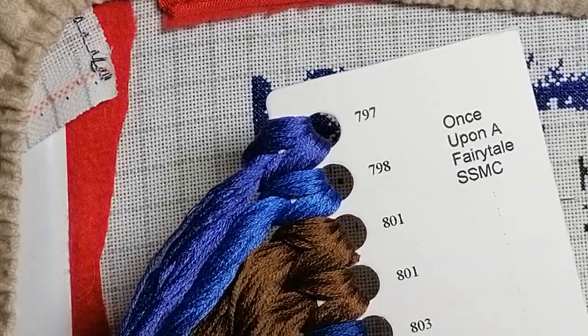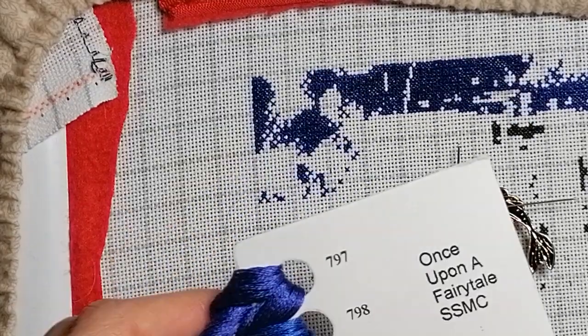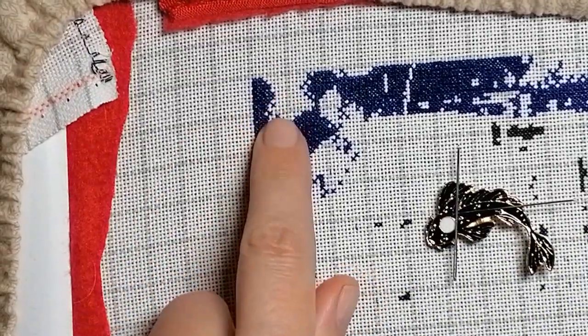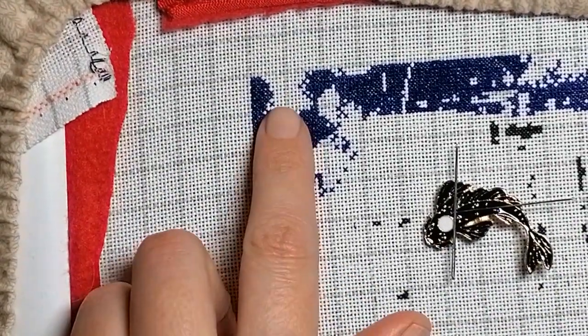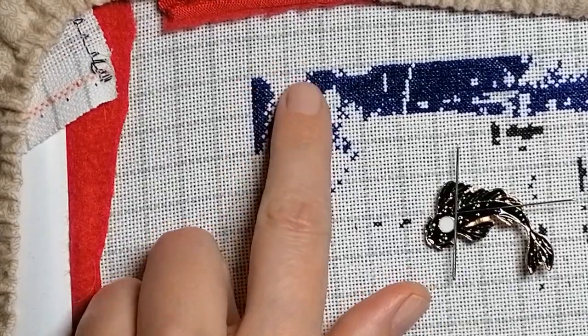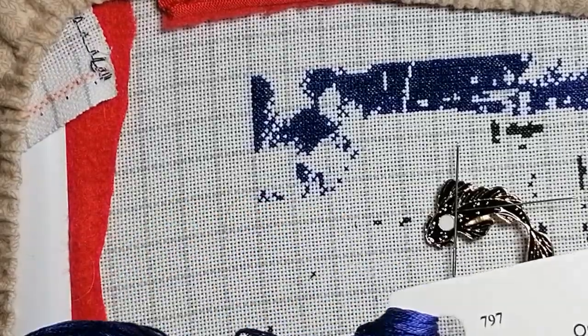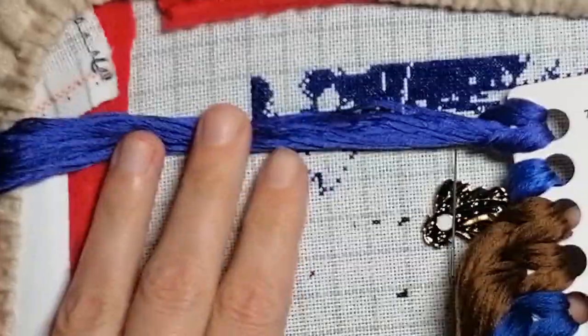Today I'm going to try to finish the first 10 by 10 square. I'm going to stitch with the 797 color — it's also blue, so it might be a bit boring to look at, but that's what I decided to do. It's like 7:30 in the morning.